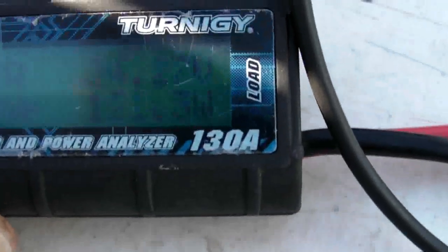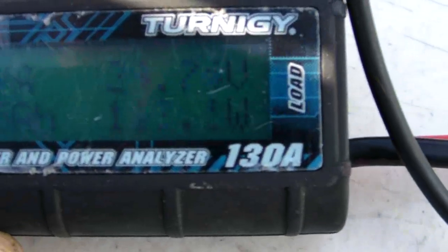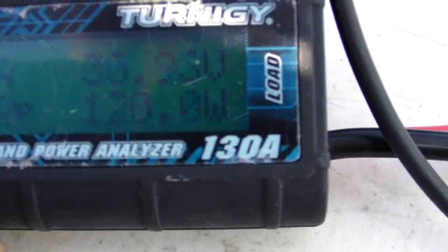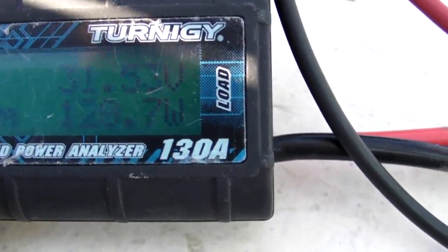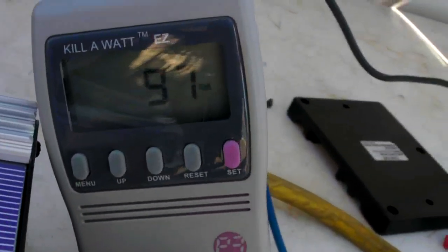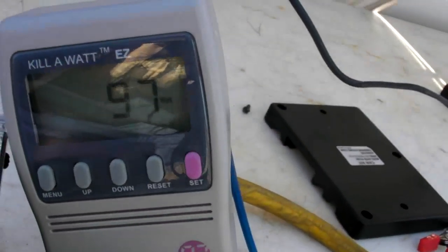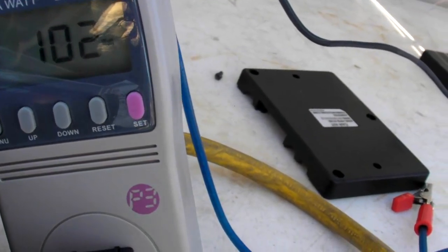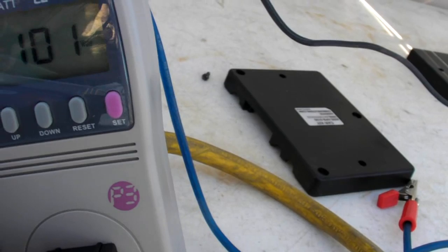I'm going to plug in one panel and see how much this tie grid gives out. We're getting around 216 volts — so 120 watts in the input, and on the output we have 97 watts. Now it went up to 100. The fan turned off.